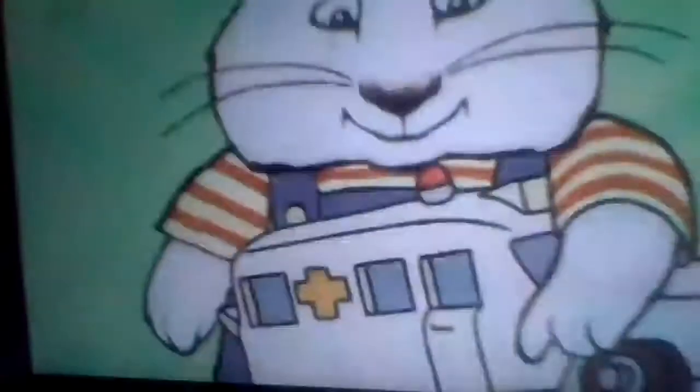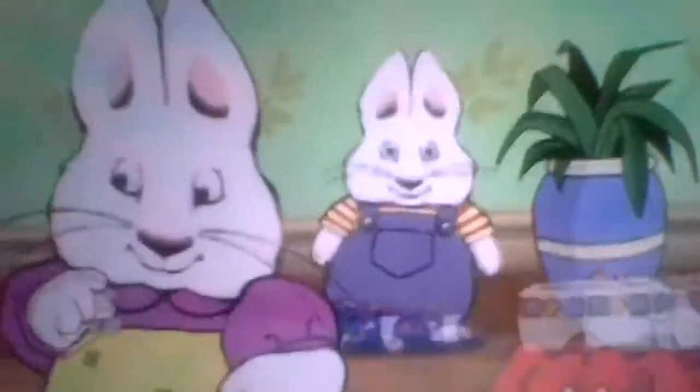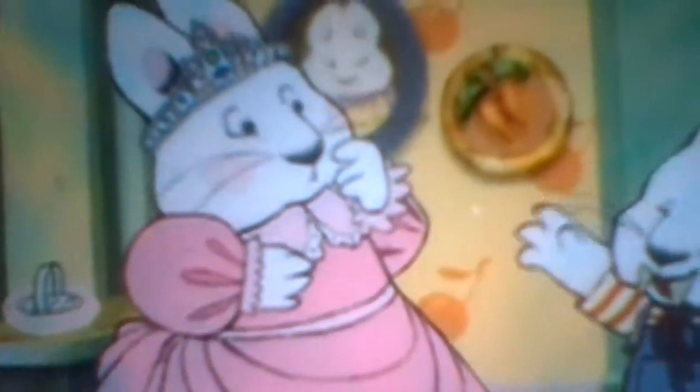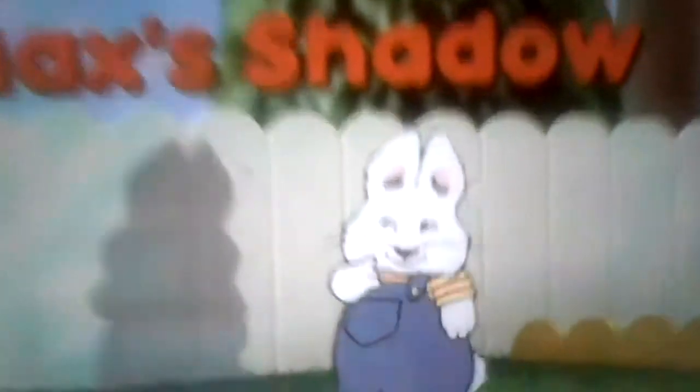Max and Ruby! Ruby and Max! Max and Ruby! Ruby and Max! Max and Ruby! Ruby and her little brother Max! Max and Ruby! Max's shadow.